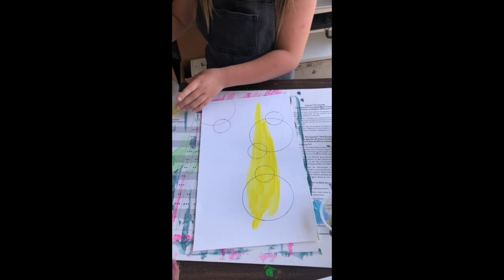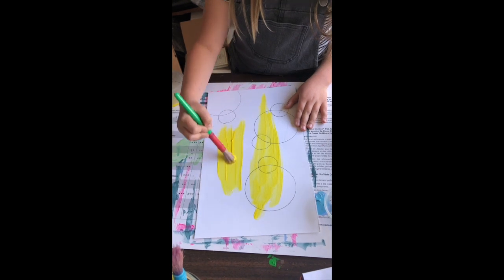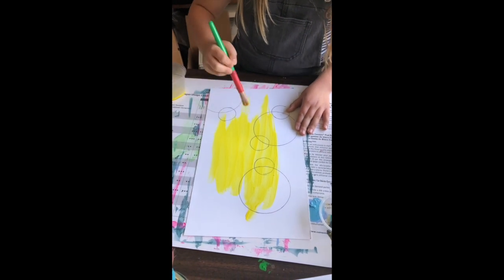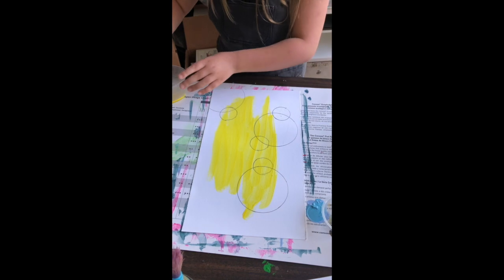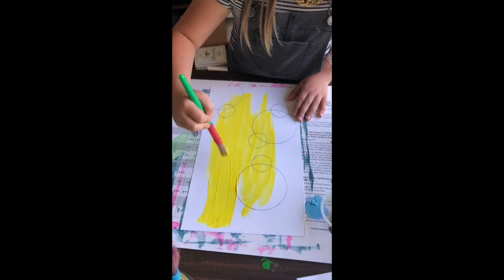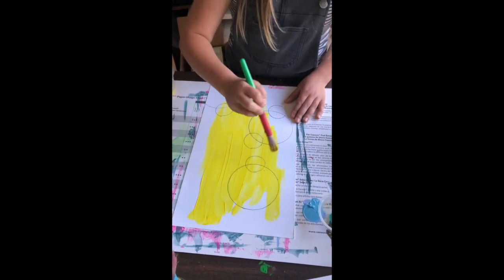A wash is basically a word for describing when you use a thinner paint to go over the whole canvas or whatever you're working on, using that as your base color. A lot of artists use different base colors and then build off that base color for the rest of their painting.